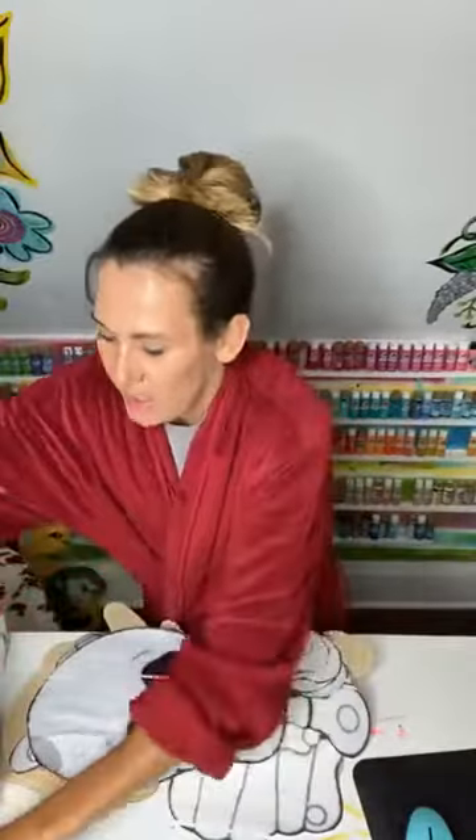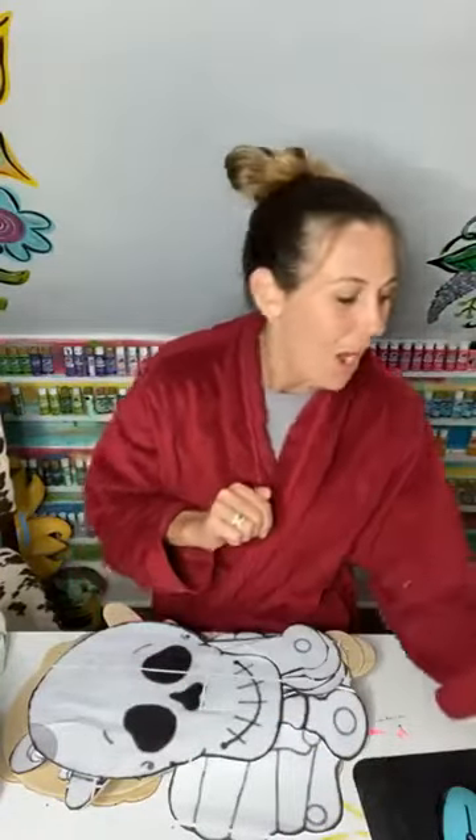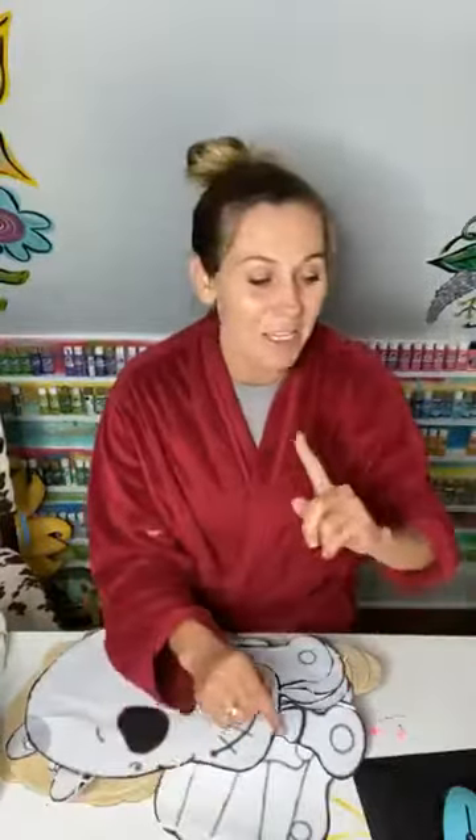Hello everybody! Trina here with Trina Kilik Designs, where I teach other creative ladies how to cut and paint their own wooden door hangers and how to sell them. Tonight I'm going to be painting a skeleton with y'all. If you caught my live today where I was cutting this, you're probably going to really enjoy seeing it come to life with paint.